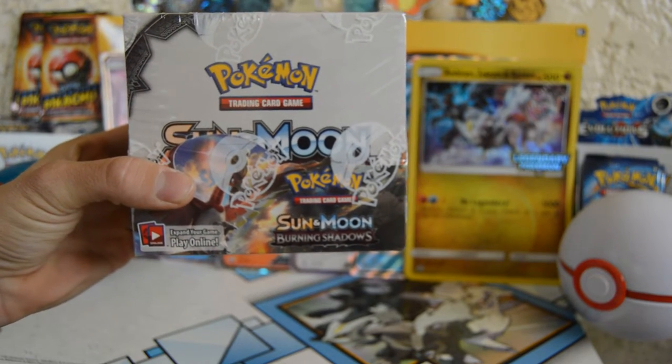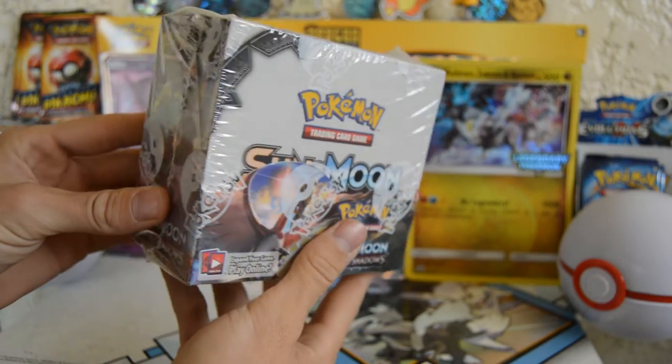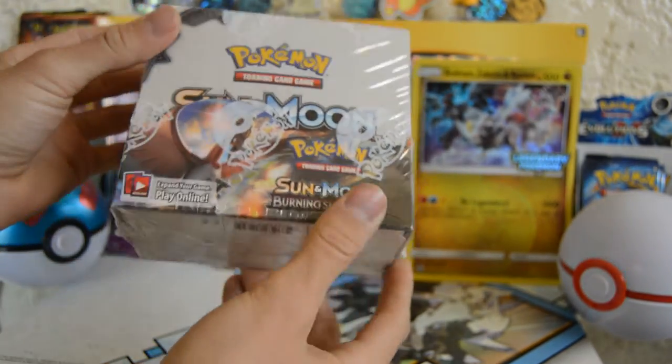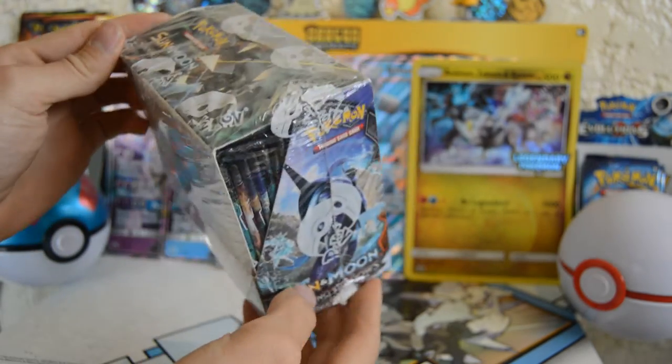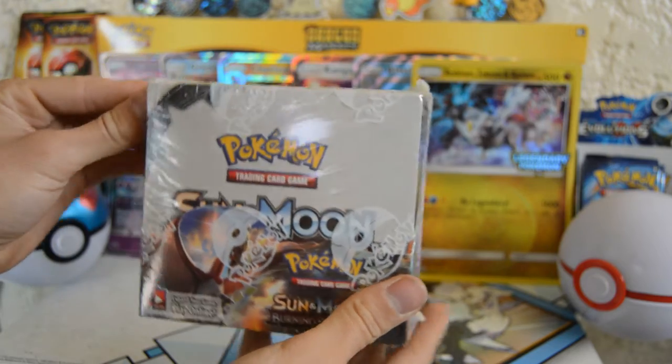This is just going to be an overview of the box — unwrapping it, checking out the hood, checking out the artwork. Not going to be opening every single pack, just an overview of the booster box. Let's jump into it.